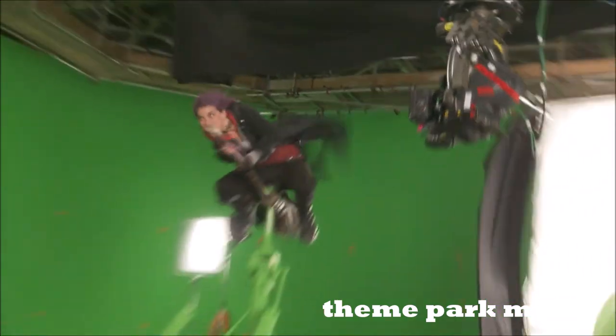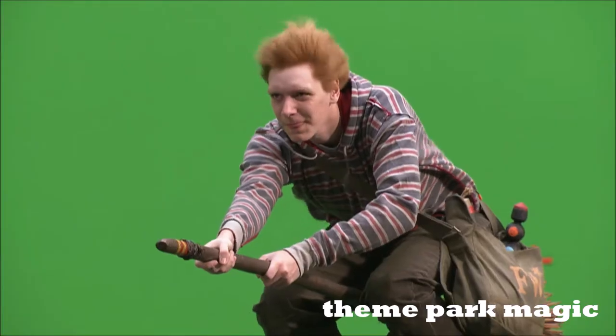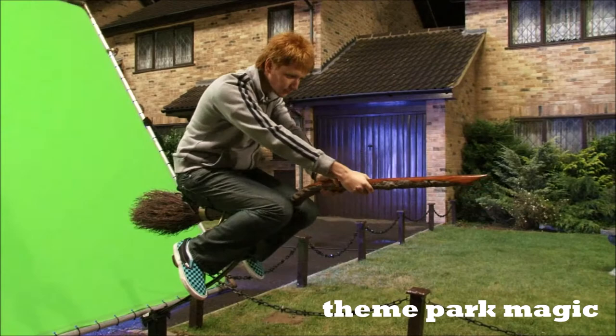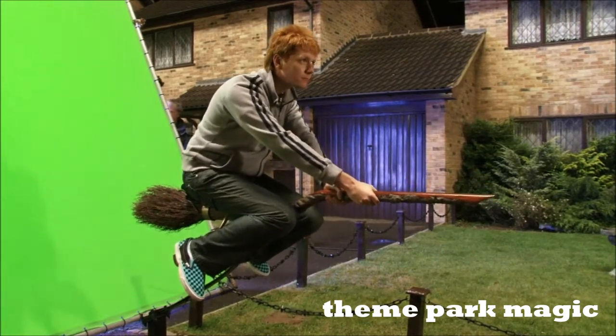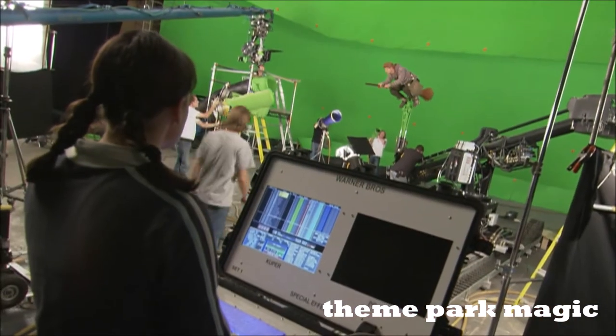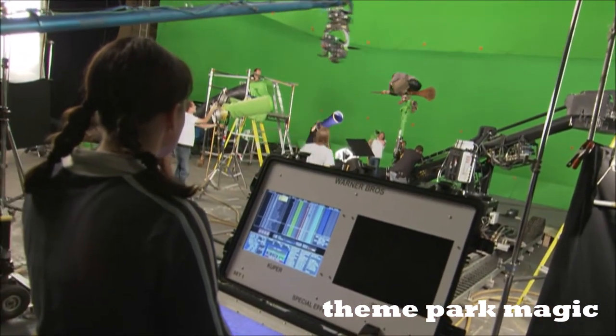A lot of the flying sequences and dynamic movement sequences are shot using green screen and rig work. If we're working a flying sequence, we'll have the actors on a practical broom rig. And that will allow us to do a certain amount of movement. And we'll program the rig with our animation data so it looks like the actor is steering the broom and he's riding around.